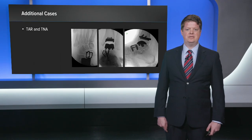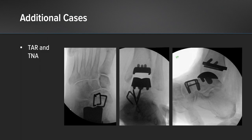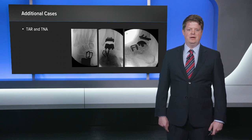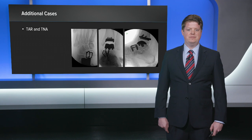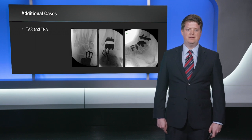This is a case of an ankle replacement patient — a rheumatoid patient — who also has symptomatic arthritis at their talonavicular joint. It's a very easy approach because you're already using an anterior approach for the ankle replacement; you simply extend your incision more distalward to approach the talonavicular joint. This fixation construct achieves great compression across the talonavicular joint with minimal hardware prominence and without the need for an accessory incision medially. We achieve good spread of three staples across the medial, central, and lateral aspects of the talonavicular joint for a solid arthrodesis.